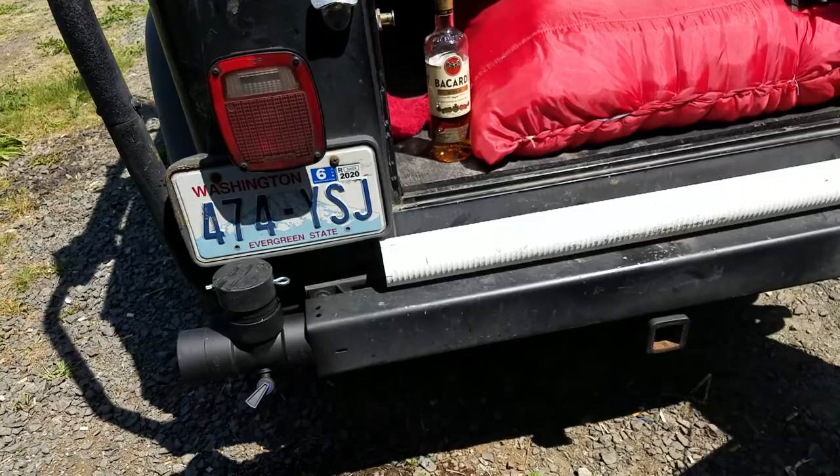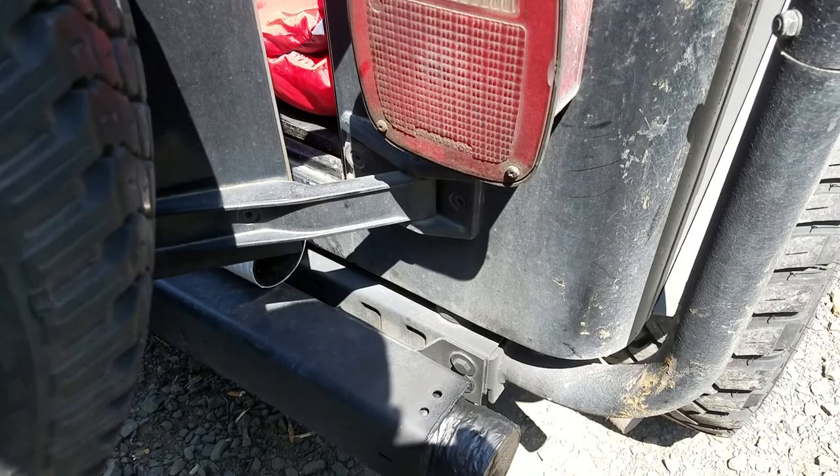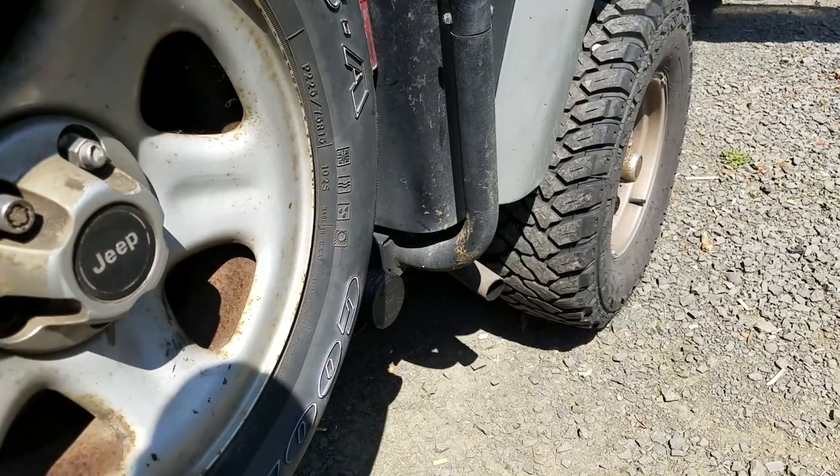This does look a lot better - I can live with that. On this side, the thing started leaking on me, so I had to take 5200 and spread it all around there, then I spray painted it black. It actually looks like a big bandage job, but it'll work - that's fine.